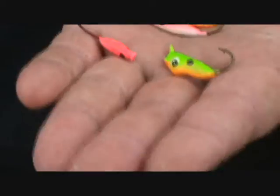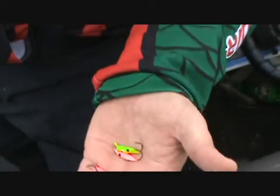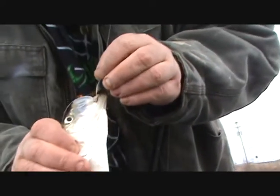I had to kind of pop it and drop it, and they'd hit it on the fall. It's just a bait that's going to be with you a long time. You won't tear them up, and that's what's important to me. The hooks penetrate that bone and they don't like to come out of there either.